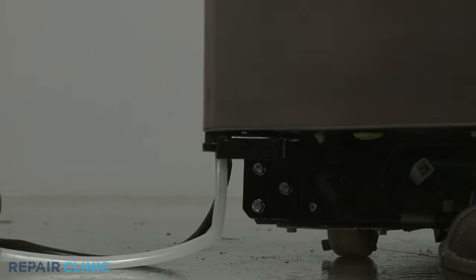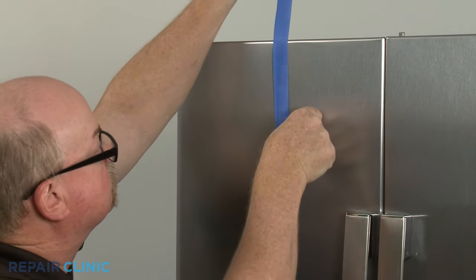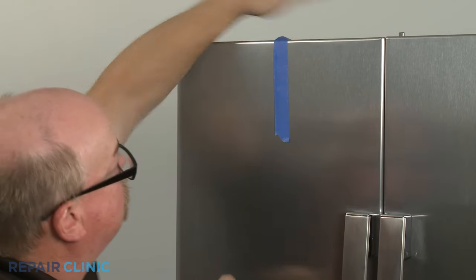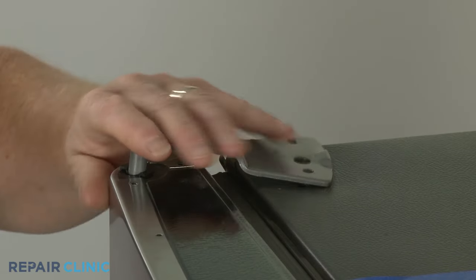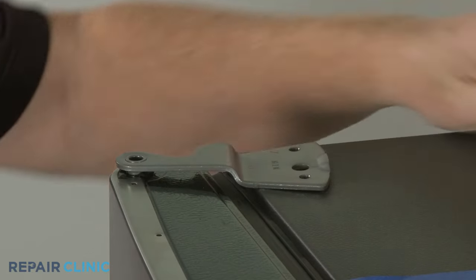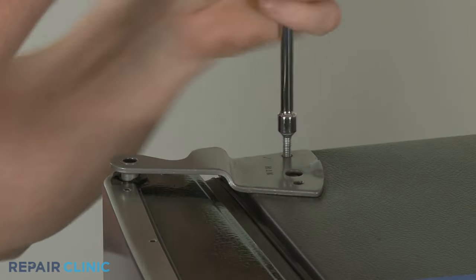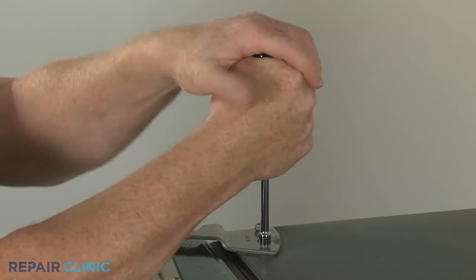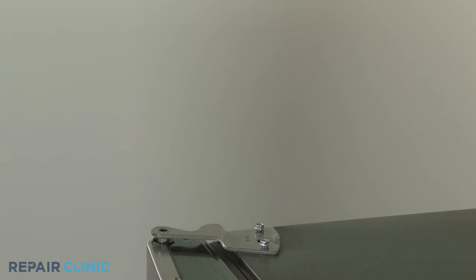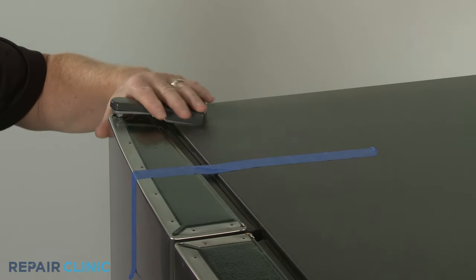Close the door and secure it with tape. Re-align the upper door hinge on the door and cabinet and thread the two screws to secure. Snap the hinge cover into place and remove the tape.